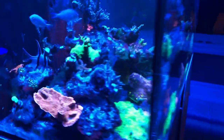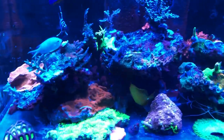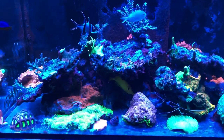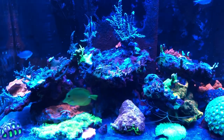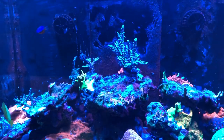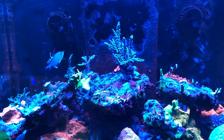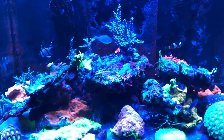Meanwhile, I am slowly but surely working on this tank. There are quite a few updates that should come fairly soon. I actually plan to replace these two powerheads with something even more exciting, so stay tuned for that.